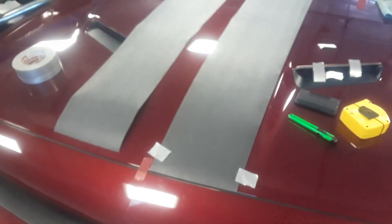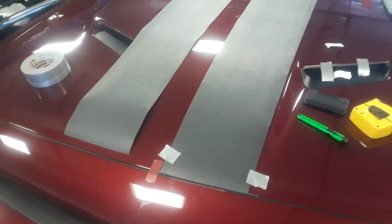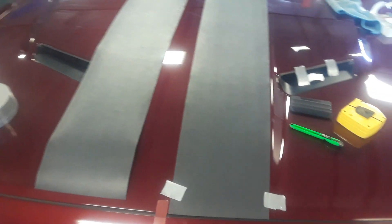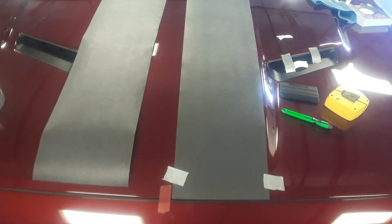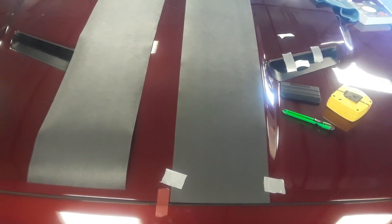Hello, this is Ray Davis. I'm with Fast Car Decals and I wanted to put together a video for those who have never installed the Avery Supreme Wrap dry install vinyl.